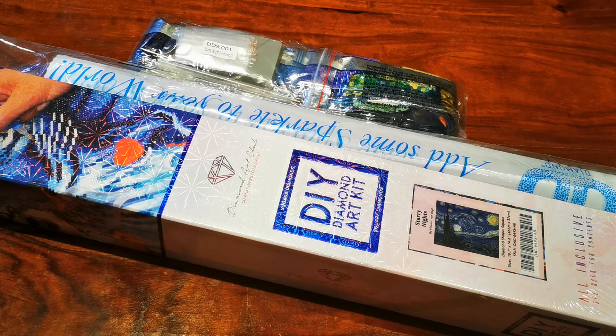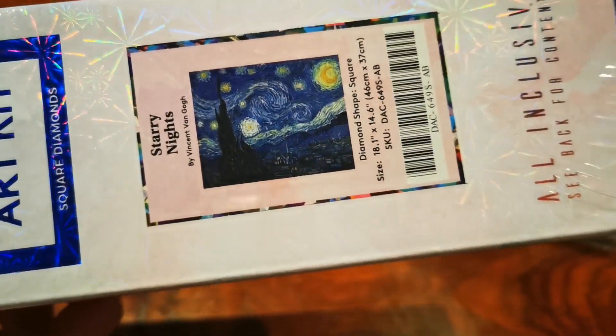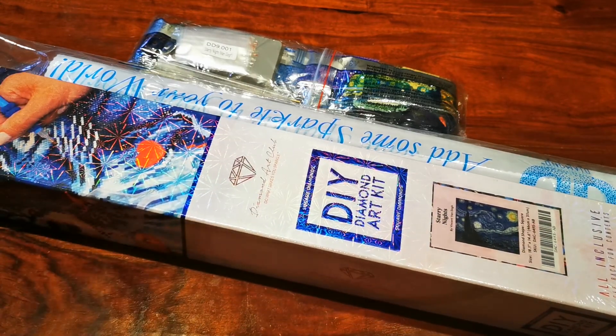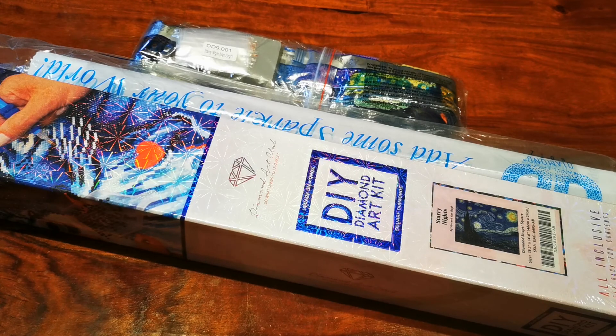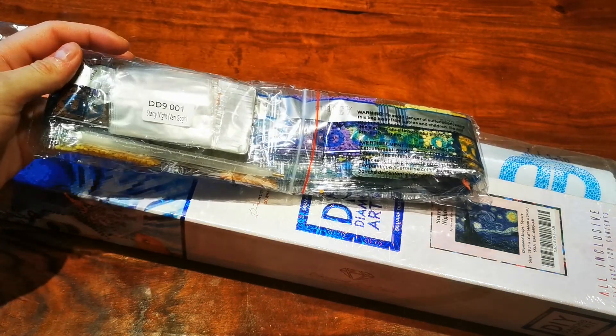One of the things I wanted to do on my channel is unbox the Diamond Art Club version of Starry Night by Van Gogh. That's the image in case you're not familiar with it — it's pretty famous. I also thought it would be a nice idea to do a comparison video as I unbox it with Starry Night from Diamond Dots, which I also have. I don't have the box anymore for that because I was moving houses.